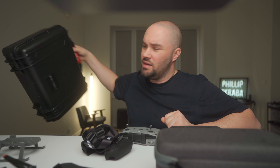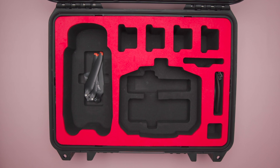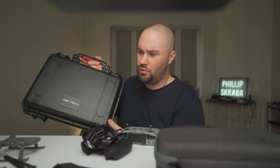Let's start with the PGY Tech case. It is a hard case. It holds your drone, four batteries, and basically all the accessories you need to fly. It's waterproof, it's sturdy, and it's great for taking your drone around.